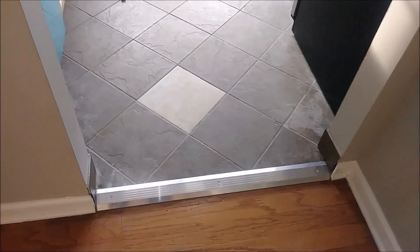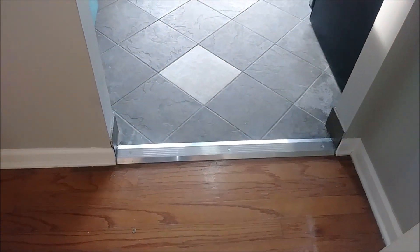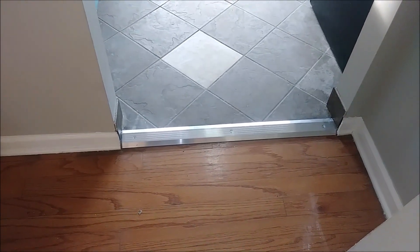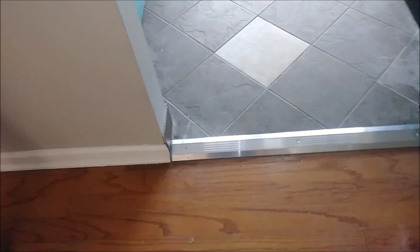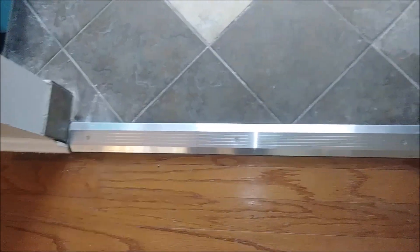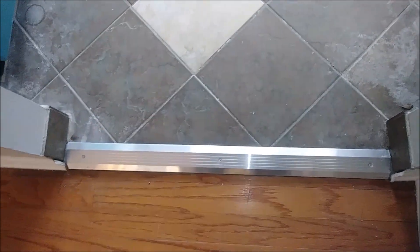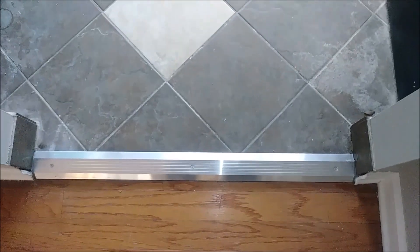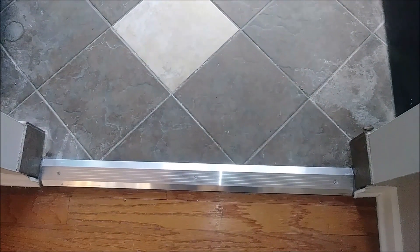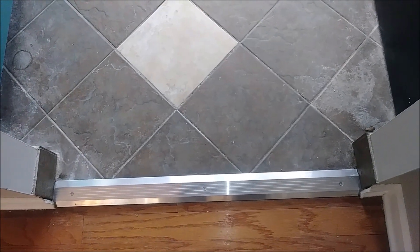I just want to talk about it because I want to show you why I actually chose this piece of metal to use as a threshold. I want to show you from close proximity the way it looks. As you can see, there are three screws, and this is the screw that I actually use to attach it to the floor under it. I just want to show you what problem I have and why I chose this kind of threshold.